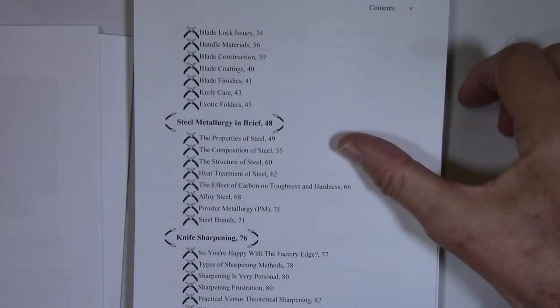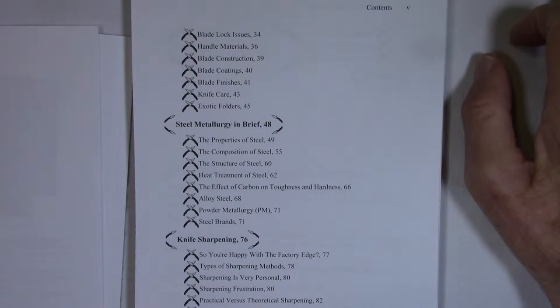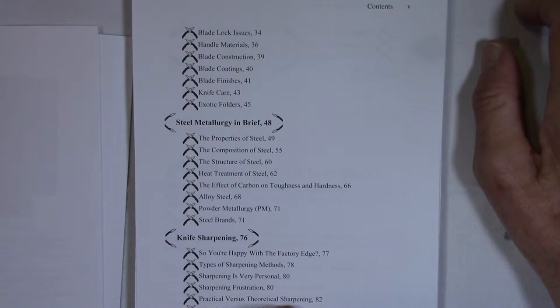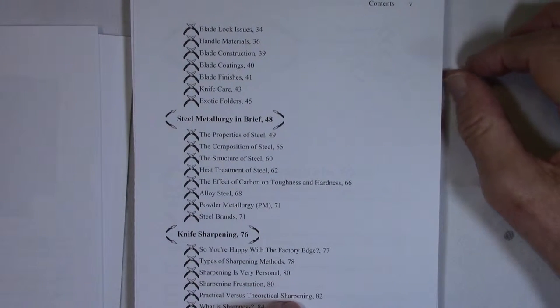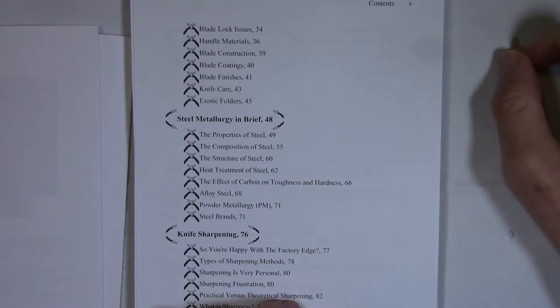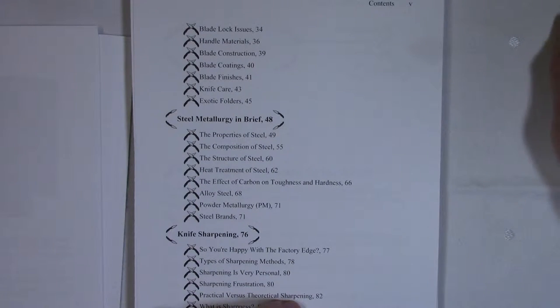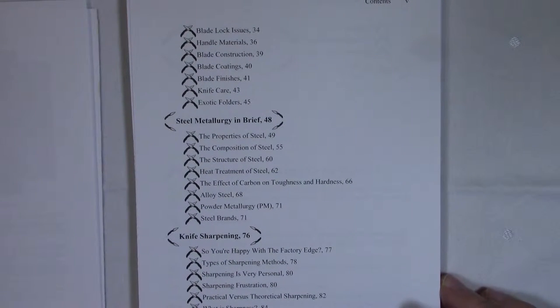The second chapter is on steel metallurgy — the properties of steel, its composition, structure, heat treatment process, the effects of carbon on toughness and hardness, alloys and their effects on the final result of the blade, and powder metallurgy. The message in this chapter is to convey — without being too technical — the issues involved in creating a high-quality knife blade in terms of toughness, hardness, wear resistance, and edge retention, and why there are so many different knife steels, some excelling at one or more properties and others excelling at different properties.